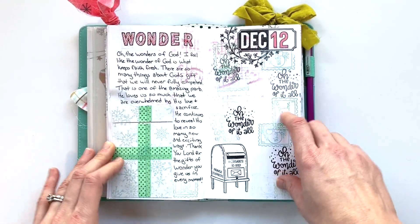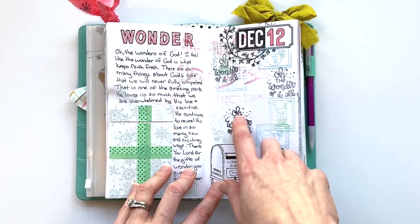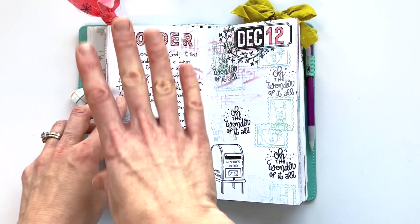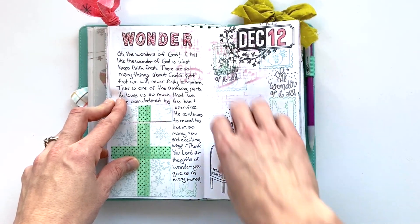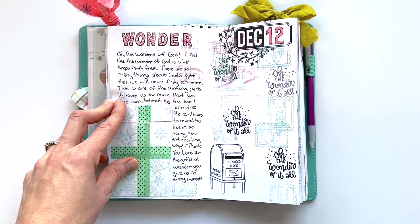Day twelve was all about wonder, and it was amazing because it definitely coordinated with the sermon series we were doing in my church. So you can see I had a lot more journaling on that page — I spent most of my time on that and then just did some simple stamping over here to fill the space. I really spent more time journaling and praying on day twelve.